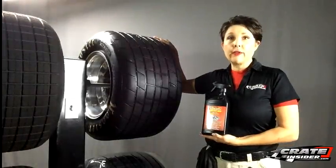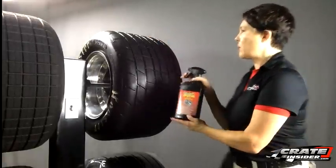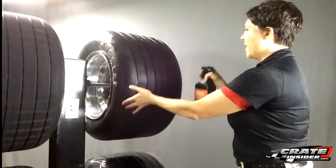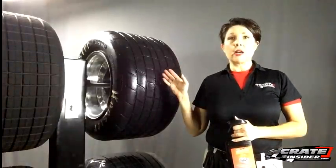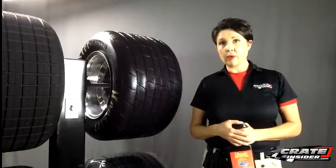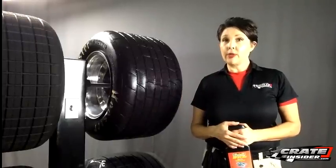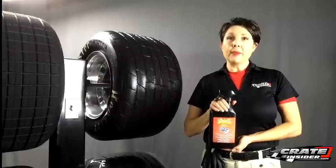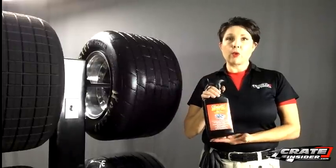Start with a good fresh clean tire, then all you do with Grip Bite Red is spray down the tire — just one good coat is all you need. Let that sit for two to three minutes and let it soak into the tire, then hit it with a pressure washer or a hose. Before the tire dries out — and definitely don't do this in the sun — go ahead and put some shrink wrap around the tire and seal it in. If you can do it earlier in the week the better, but it can be done the same day as the race. That's Grip Bite Red — super easy to use, great for qualifying.